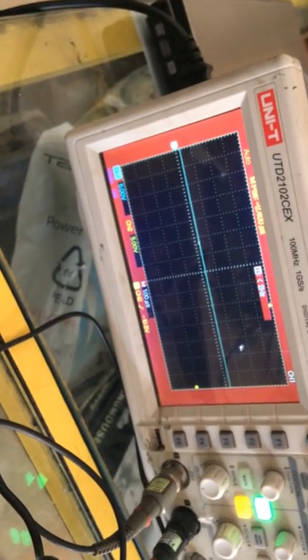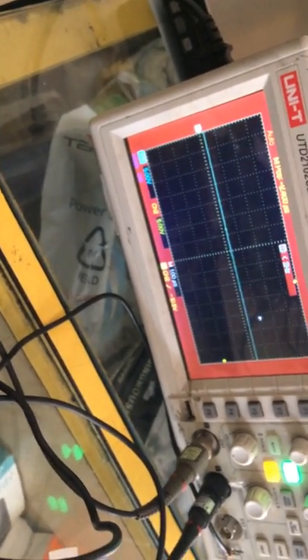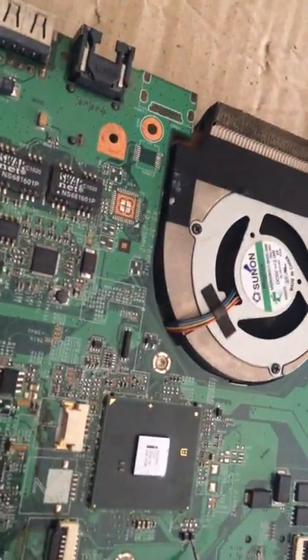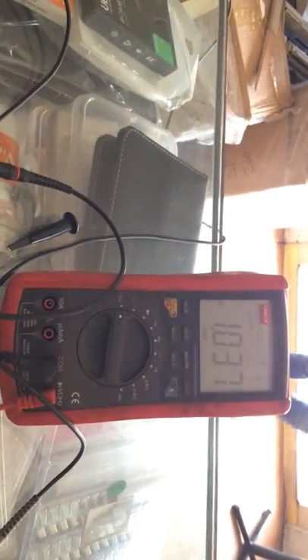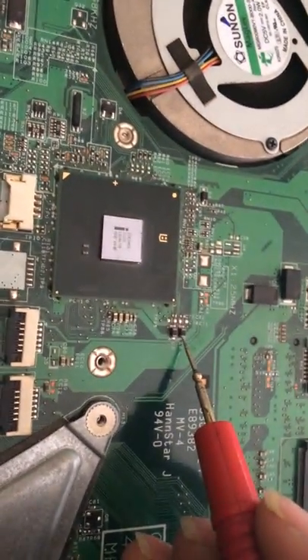Similarly on the other side also, when I am touching, there is the same thing — there is not much variation on this particular small coil. But the voltage remains almost the same. It is 1.37 — something voltage is right here. This is the voltage, as you all can see.